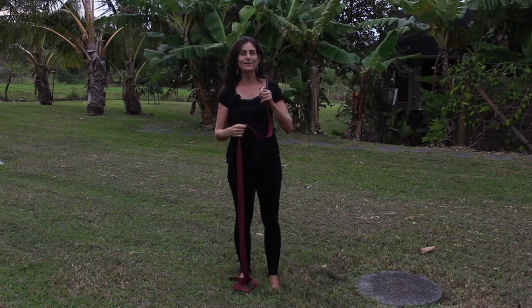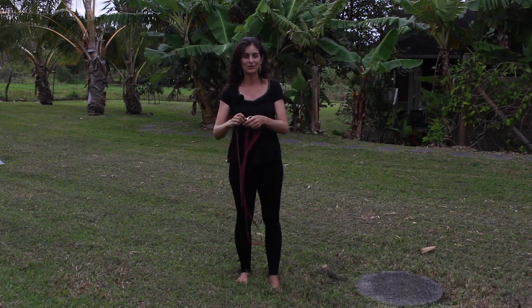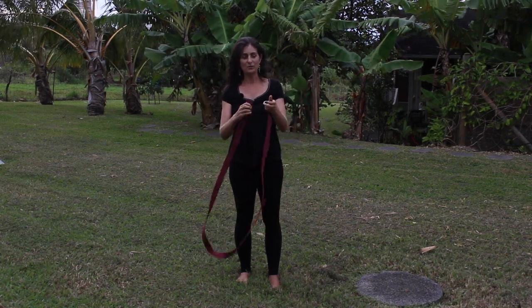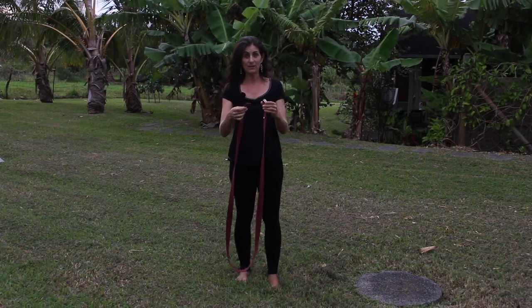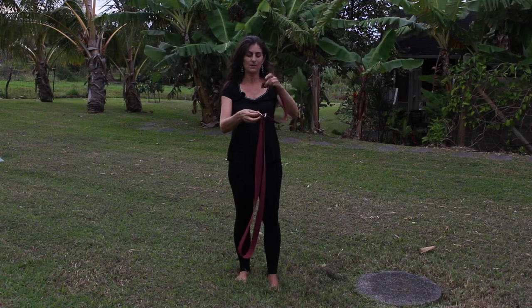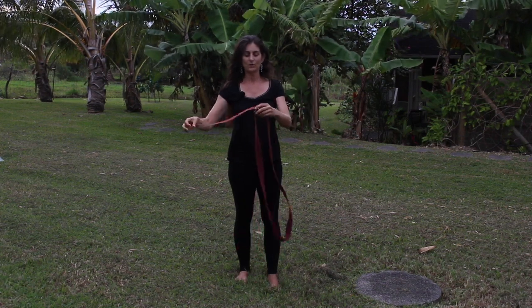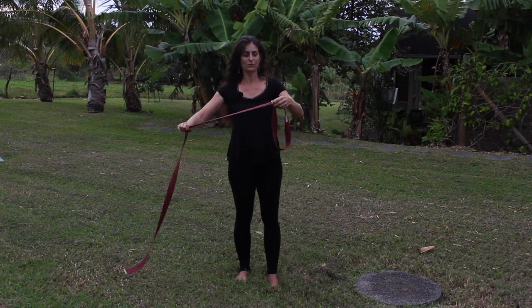I'm going to show you something where you can be a monster in a way that's good for your shoulder blades. What I'd like you to do is have a strap — that's all you need. I prefer the straps with the D-rings, but whatever you've got, you need to make a loop with the strap. You take it under both rings, open the top, go over, go under. If you're not sure about the strap, you'll have to look at another video.